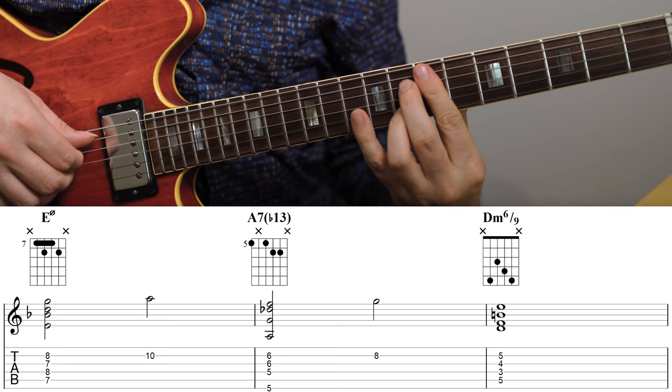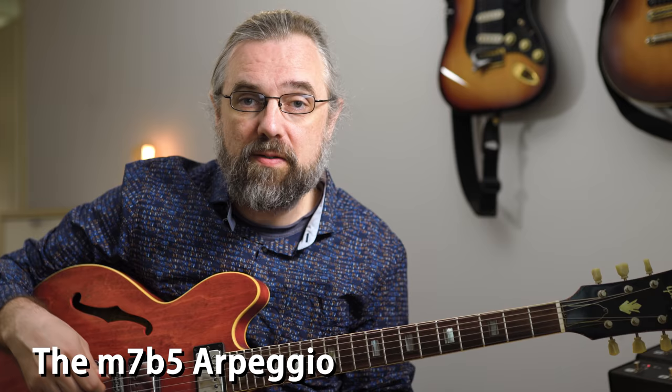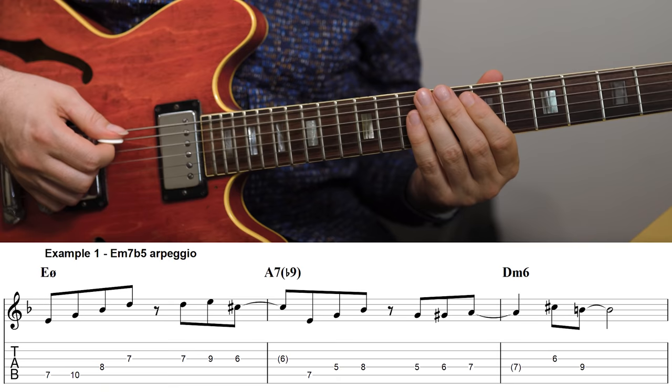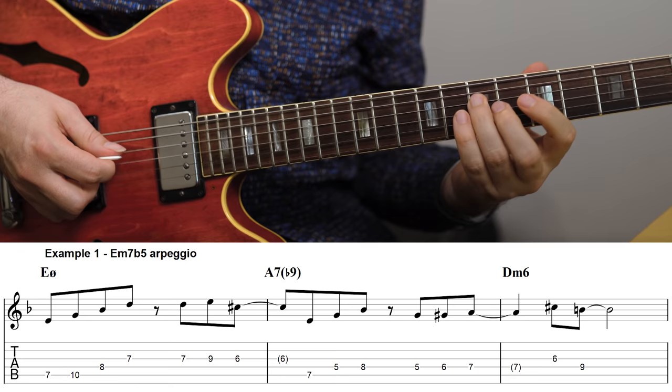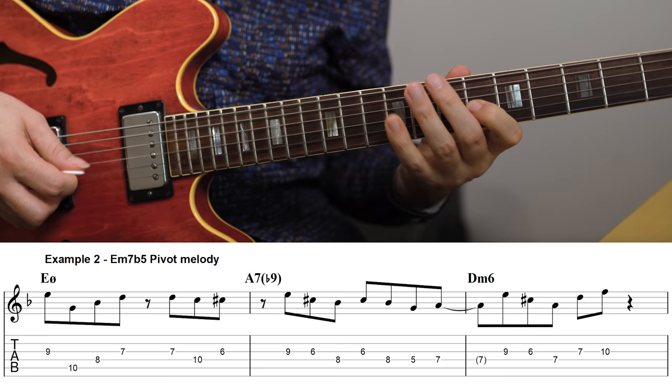In the examples in this video, the minor seven flat five chord is the two chord in a minor two-five-one. There's nothing wrong with just the basic minor seven flat five arpeggio — you probably already know it and you're already using it. So one of the most efficient things to do is to check out some more options with it. You can start with just a basic arpeggio like this, but you can easily expand your options by exploring different ways of playing those four notes.